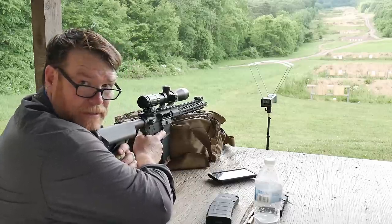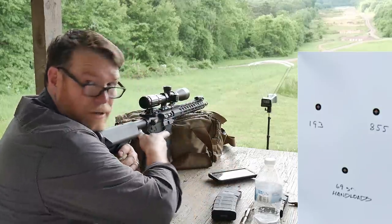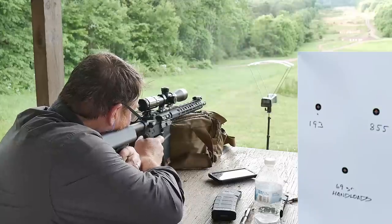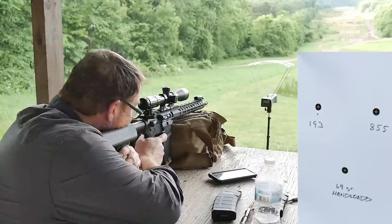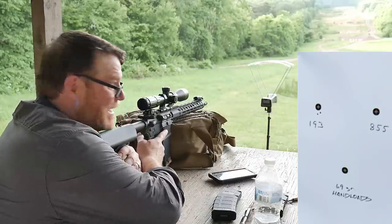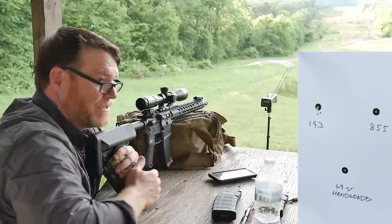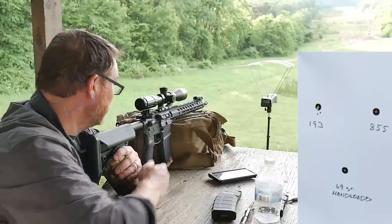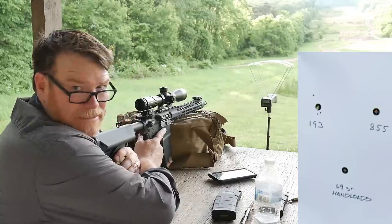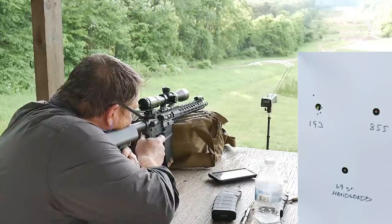Let's go ahead and I'll call out the velocities and you guys will see that target right there. Here we go. This is the XM193. Readings are: 3099, 3090, 3061 — and this thing's turning me into a liar. Those 55 grain are really doing well. 3071, 3071, 3071, 3078.